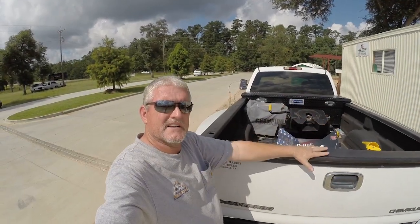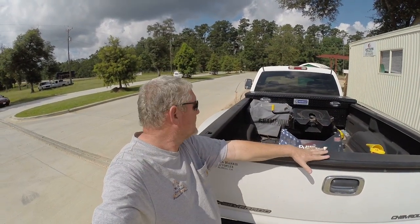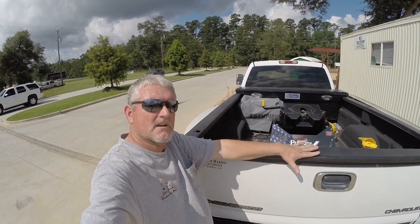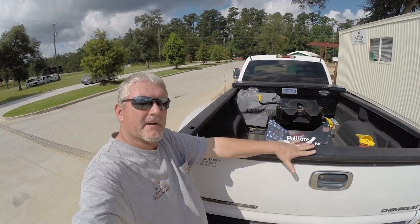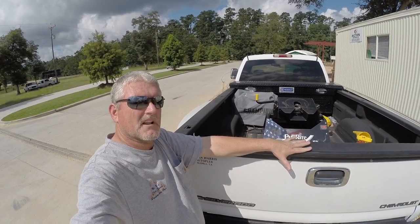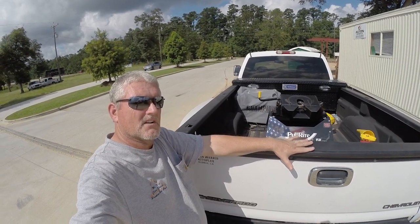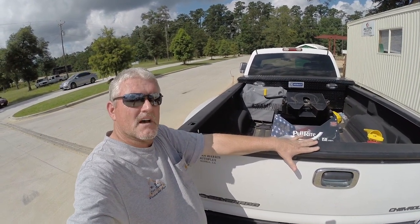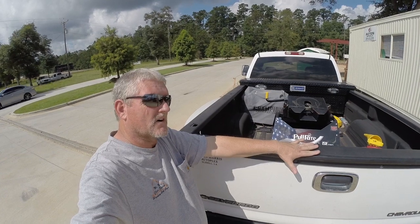Hey everybody, how you doing again? Daryl RV Adventure TV. Please do not do this to your generator. This generator's been sitting for at least seven months with fuel stabilizer, not run. Let's give the generator 3,100 watt a try and see if we can get it to start.